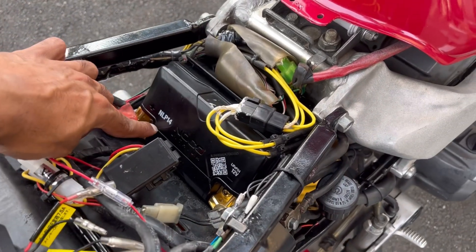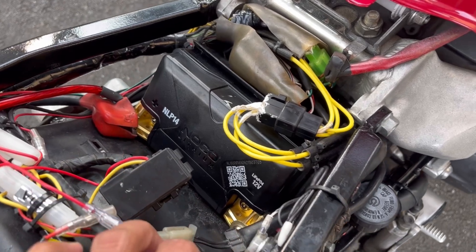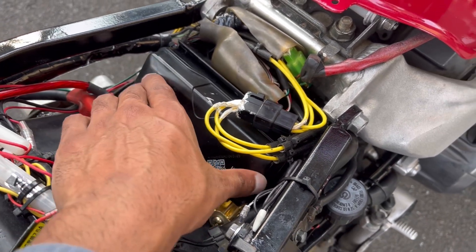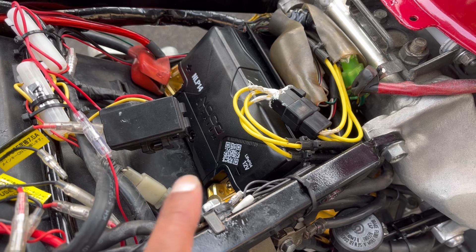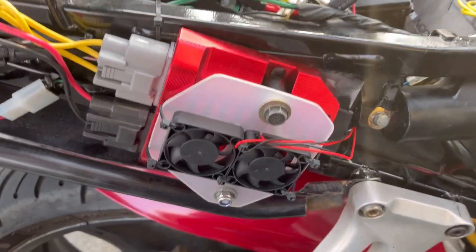This is the NOCO NLP14 lithium battery that I've just installed in my motorcycle. You've probably heard about people who've done the lithium battery swap in their motorcycles or ATVs and had the batteries fail prematurely. So I want to show you a couple of other mods that I did to maximize the longevity of this battery. I've had this in my bike for about a month now and no problems whatsoever.